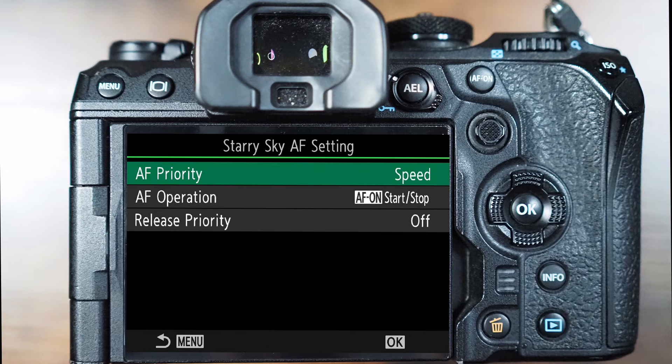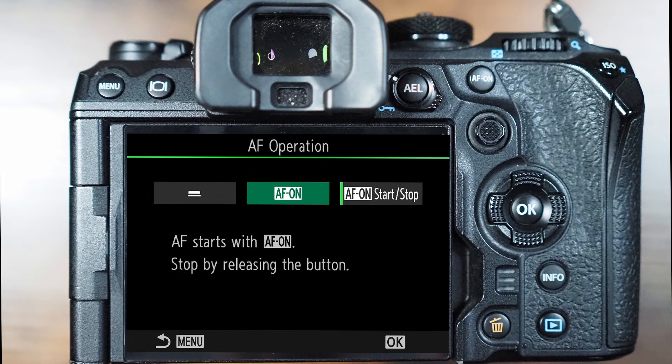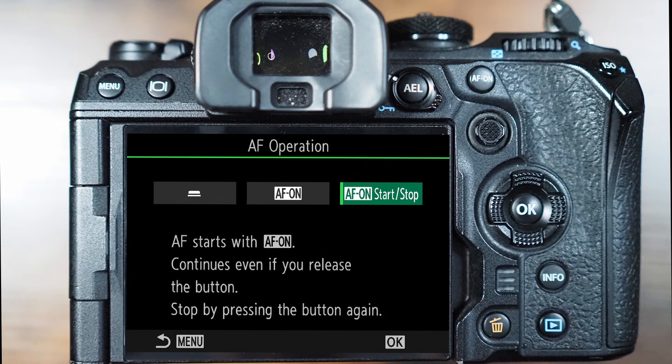Pressing menu will take us back to hit our next option, which is AF operation. This is about which buttons will start the process. By default, this is set to AF starts on the AF on button, and you can also stop it by pressing the button again. You can also select AF starts with AF on, and you would have to hold that button down to complete focusing. The lesser used option is maintaining AF on the front half press of the shutter button. The general recommendation would be for the AF on start-stop option, meaning you can use the AF on button on the back of the camera to let the camera focus on the stars, then release from the front shutter button without worrying about refocusing occurring.